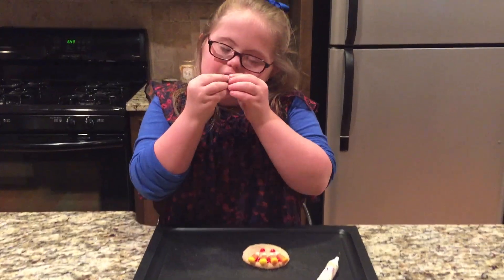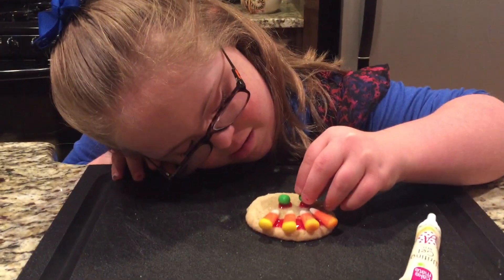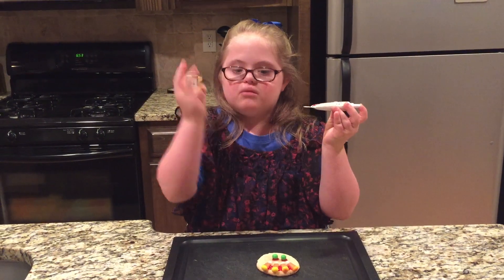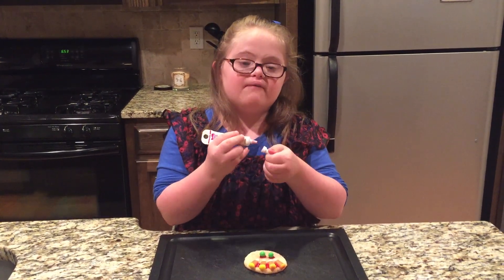I think that's enough. Now we put the eyeballs on it. Now we're going to step number three — turkey feet. This comes really, really fast.